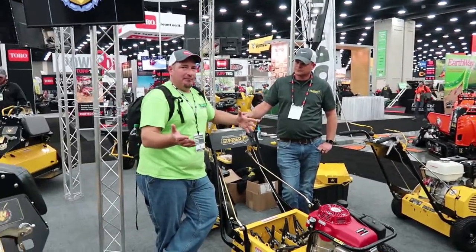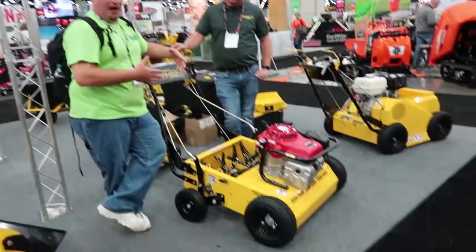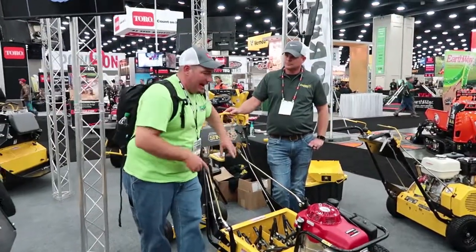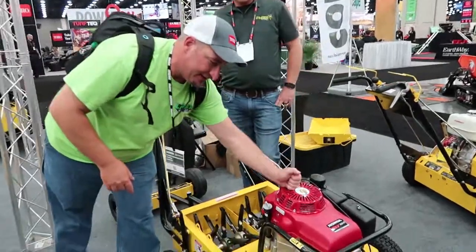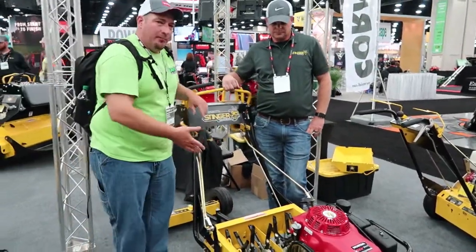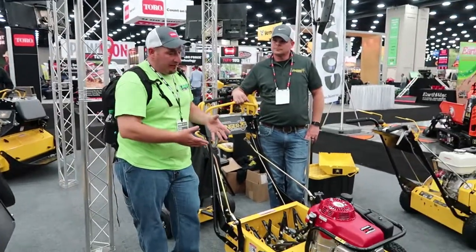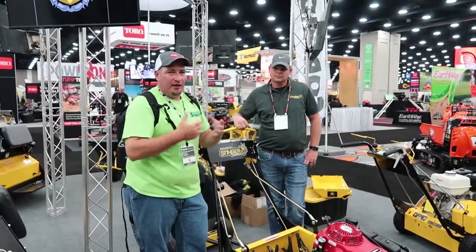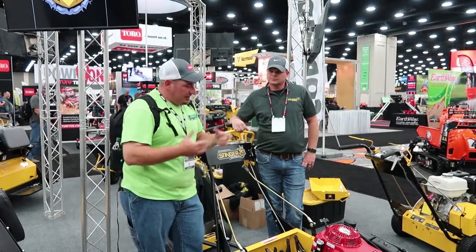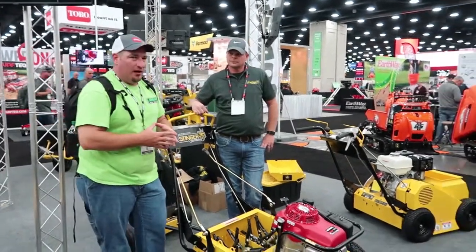We've all seen B&B have this machine and he's had it for a while. Not only have they made some changes since the version that B&B had — they put a bigger Honda engine on it. And they're going to upgrade the tines as well, since they've been doing a lot of testing figuring out exactly what tines are going to work best for different areas. So they've got that change coming.